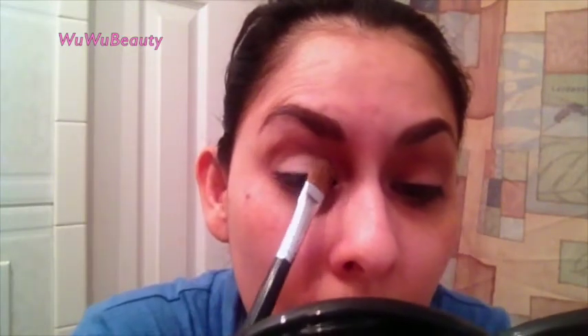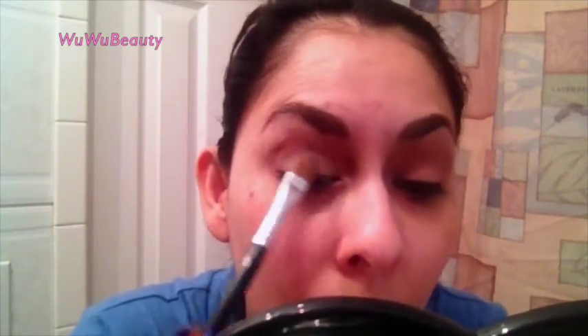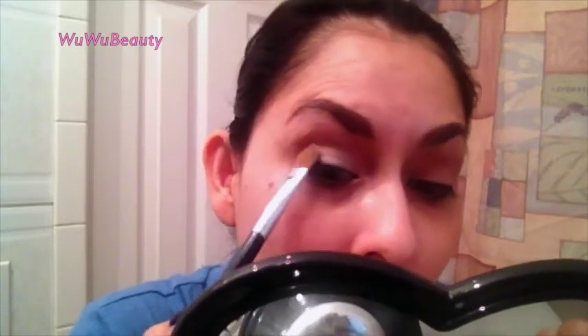The next color is going on our lids — it's Blanc Type by MAC. We're going to grab a flat brush, the E60 from Sigma, and apply this matte eyeshadow all over the lids. Just tap it on your lid and swipe little by little, because you don't want a lot of fallout on your face after you've already primed. Pat it on and swipe just a little bit — you can add more if you want.